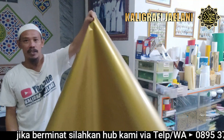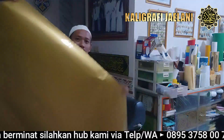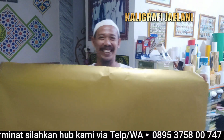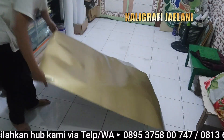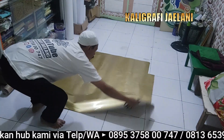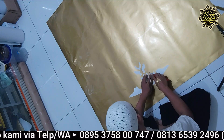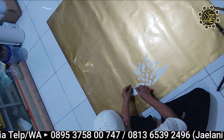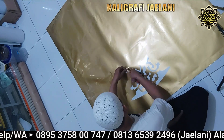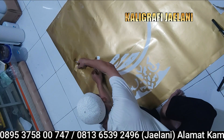Stikernya sudah selesai, mari kita lihat cara pengeletannya daripada stiker yang sudah dikating. Proses pengeletan kaligrafi yang sudah dikating seperti ini.